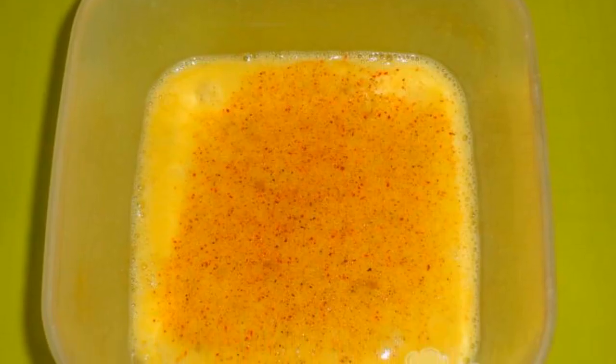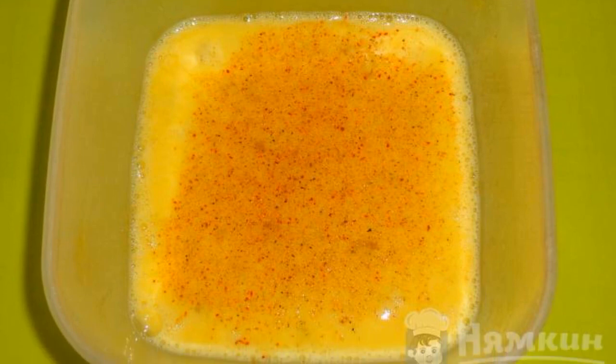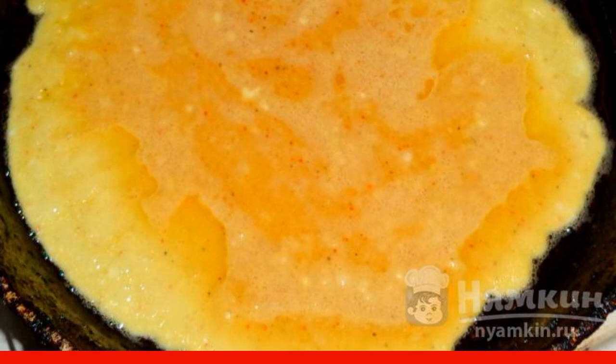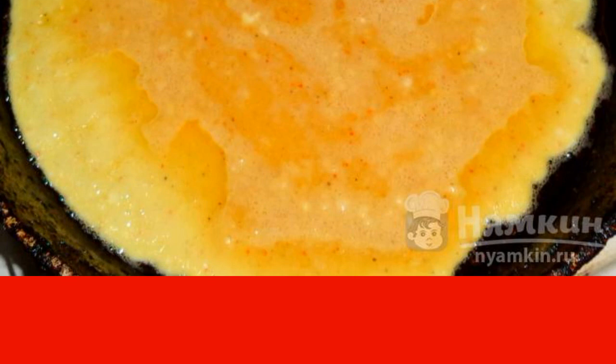Using a whisk, beat the raw eggs with salt and seasoning. Add wheat flour and stir until smooth. In a frying pan, heat the vegetable oil and pour out the egg mass. Fry the pancake on both sides until golden brown.